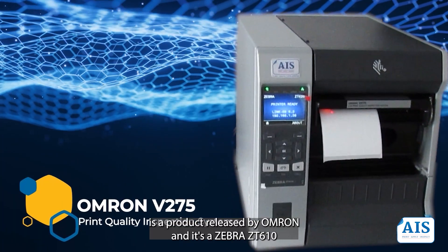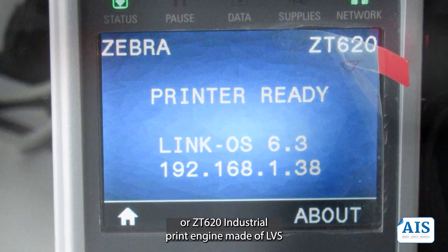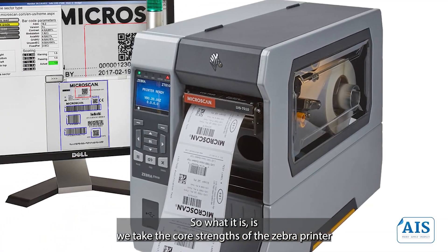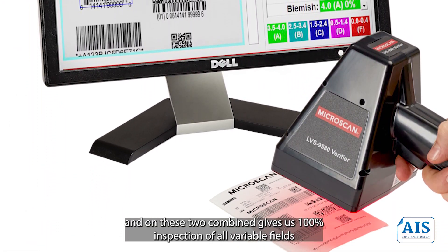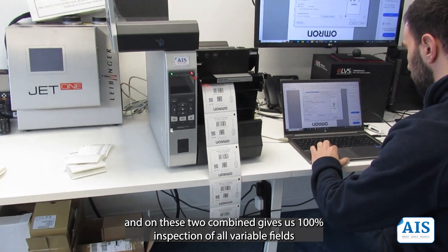The V275 is a product released by Omron. It's a Zebra ZT610 or ZT620 industrial print engine married up with an LVS or Microscan 600 dpi line scan camera. By combining the core strengths of the Zebra printer with the expertise from LVS and Microscan, we get 100% inspection of all variable fields when printing labels.